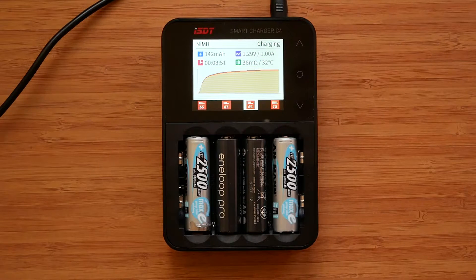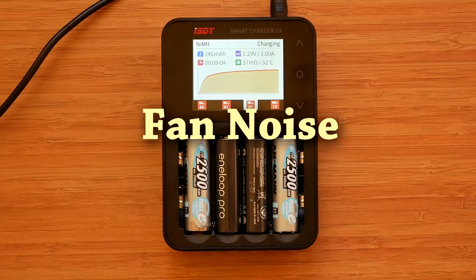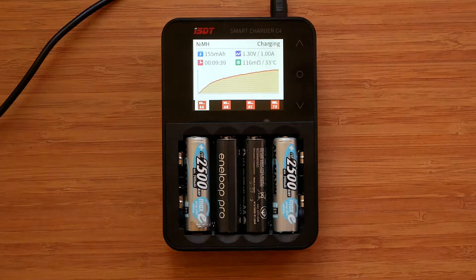Each of the battery slots is independent and has its own circuit, which means we can mix chemistries, perform different tasks and set different currents on each slot. The fan just kicked in — this is how loud the charger gets. It doesn't get any louder whether charging or discharging, so this is the maximum fan speed and noise. In my opinion it's quite acceptable and not distracting at all.